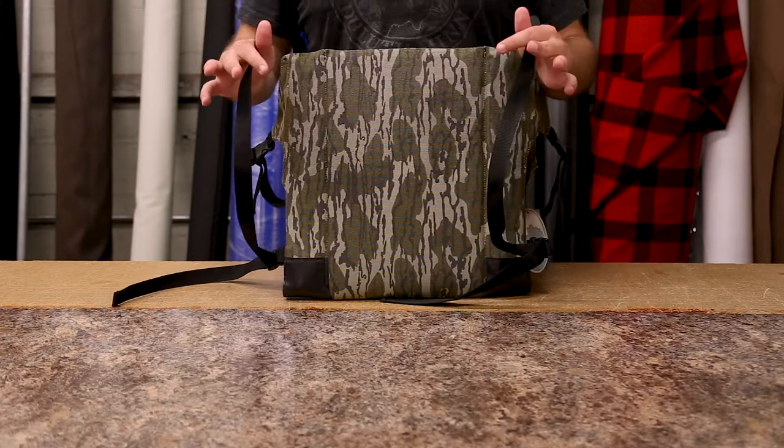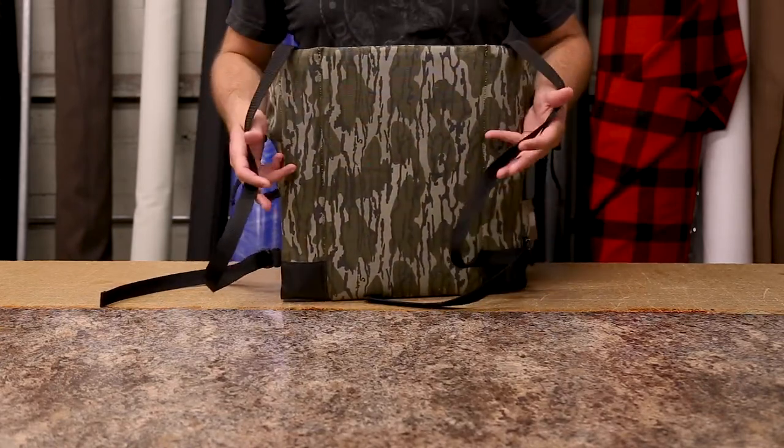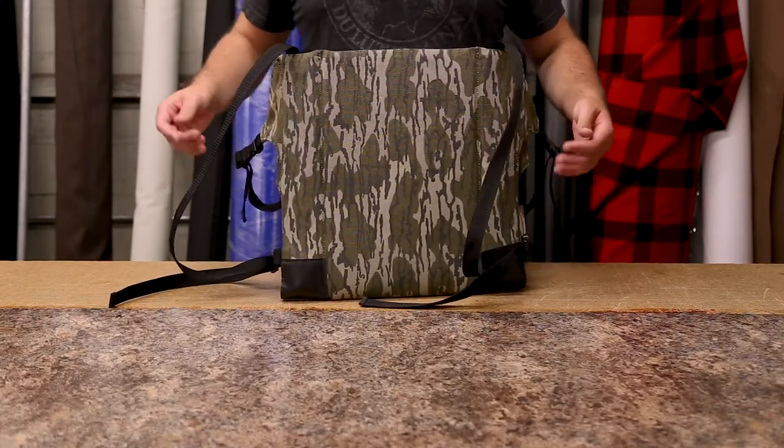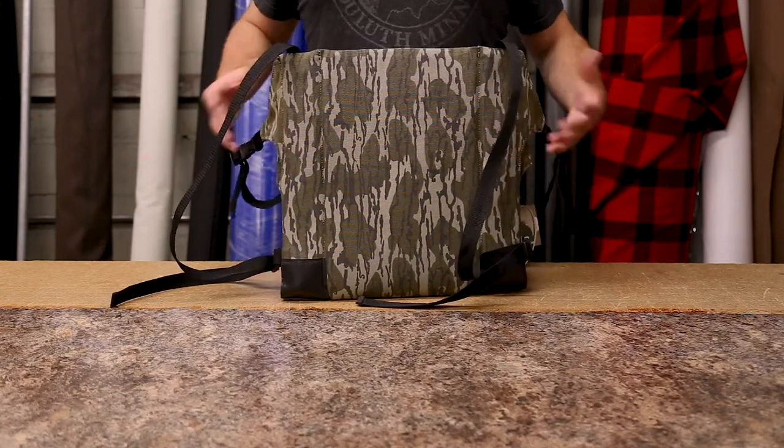You can carry your chair out into the field over your shoulders, or you can attach or fasten it onto another Duluth Pack product that you want to take with you into the field, so you don't have to put this on your shoulders and not be able to carry a backpack as well.